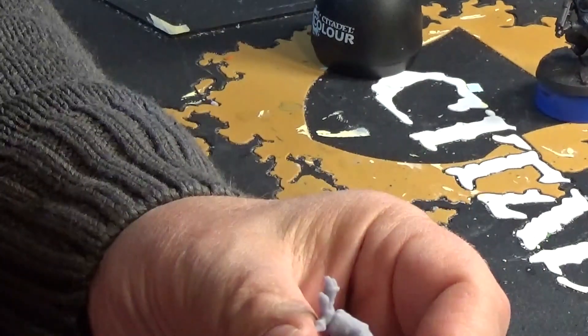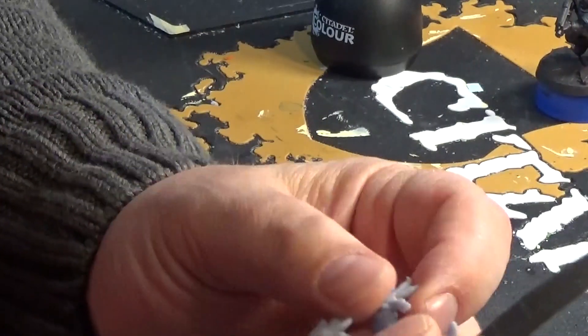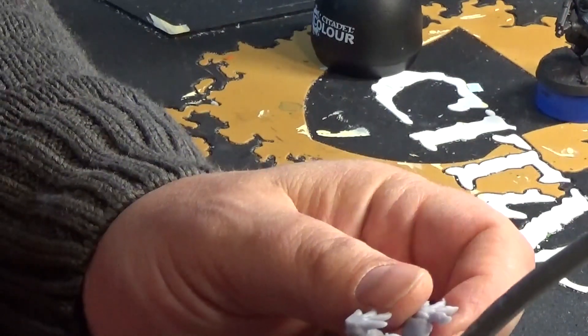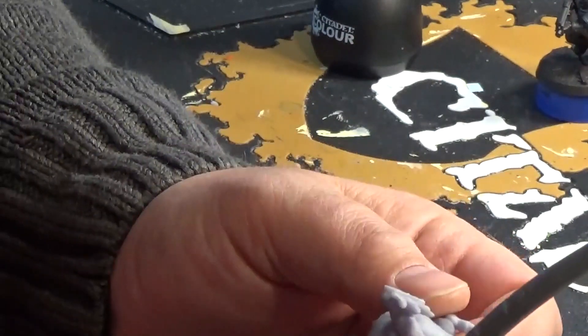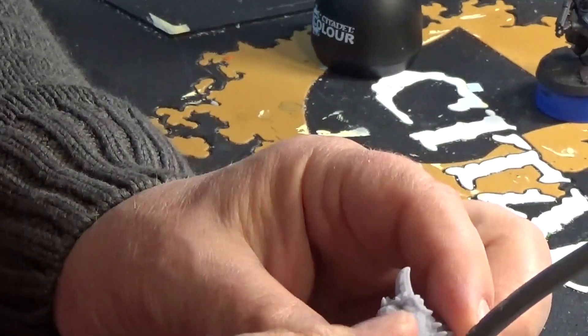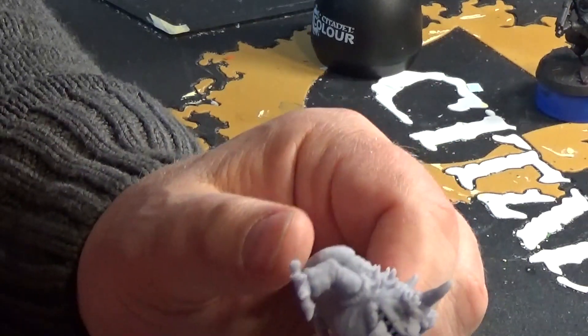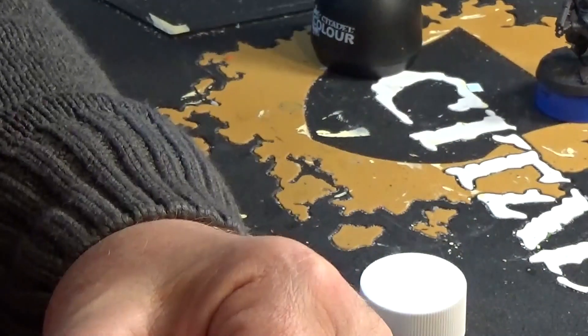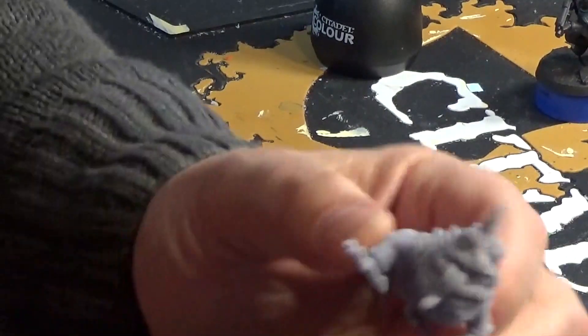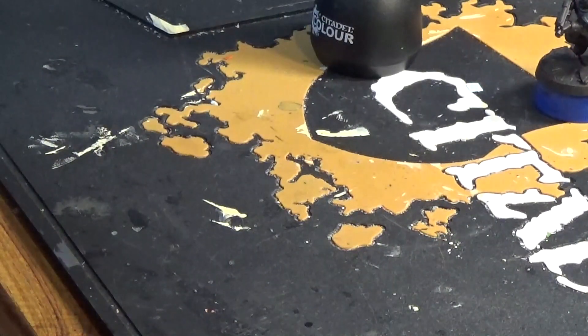Just look at him. It looks like he's had the 3D print supports cut off his base, and they did a good job cleaning him up. As he needs a wash — soapy water wash — I'm going to pop him to one side and rest him on a base so I don't forget. Maybe tomorrow I can do that.